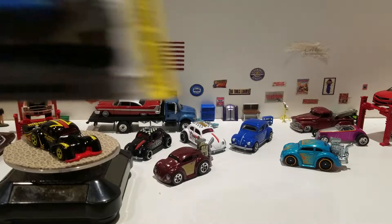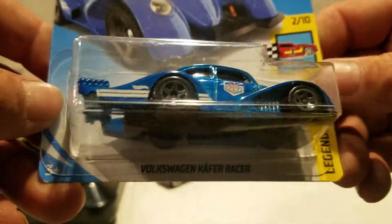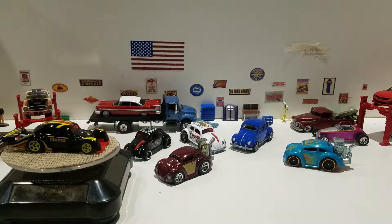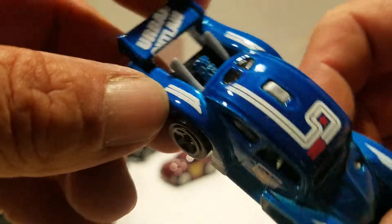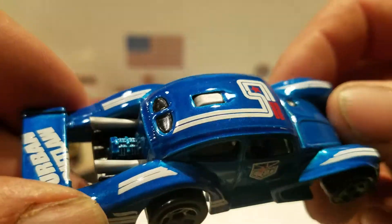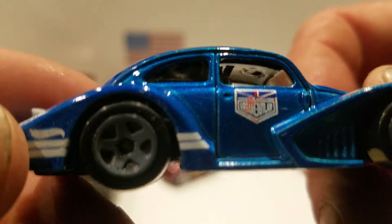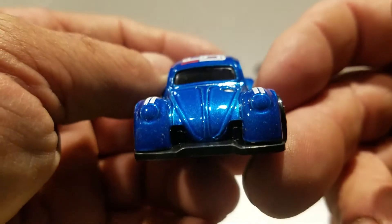Then we're going to open this one — this is from the 50th anniversary year, the Magnus Walker Volkswagen Käfer Racer from the Legends of Speed series. Here's the Magnus Walker deco: it says 'Urban Outlaw' on the wing, you got the silverish gray interior, smoked black windshield, the Magnus Walker logo right there, gray hub wheels, black plastic base, and no detail on the front.